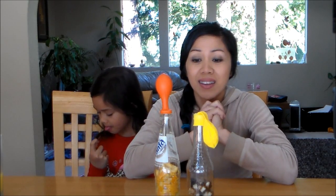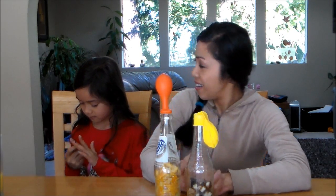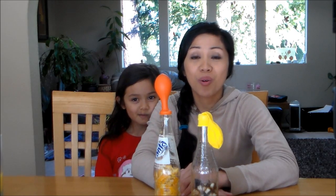So it's a neat, easy, and fun science experiment to do with your children, at home, or even at a science fair. We hope that you guys found this helpful and informative. If you have any comments or suggestions, please leave them in the comment section below.